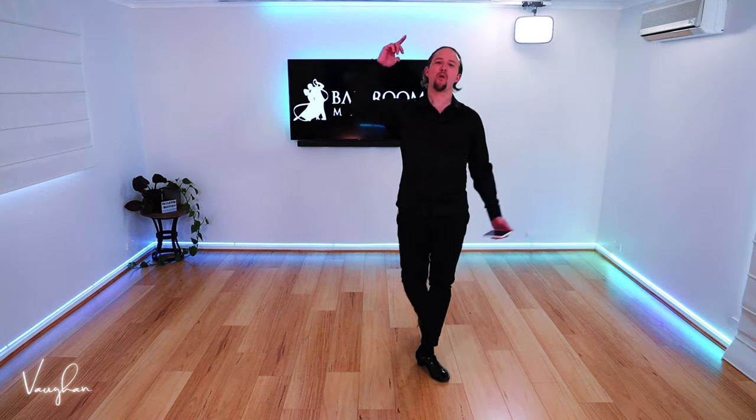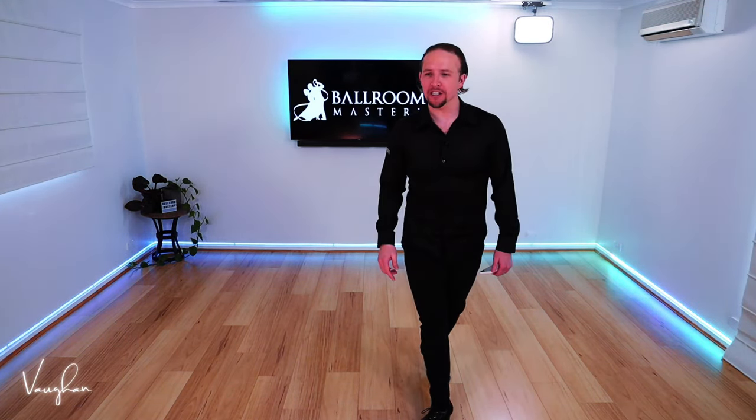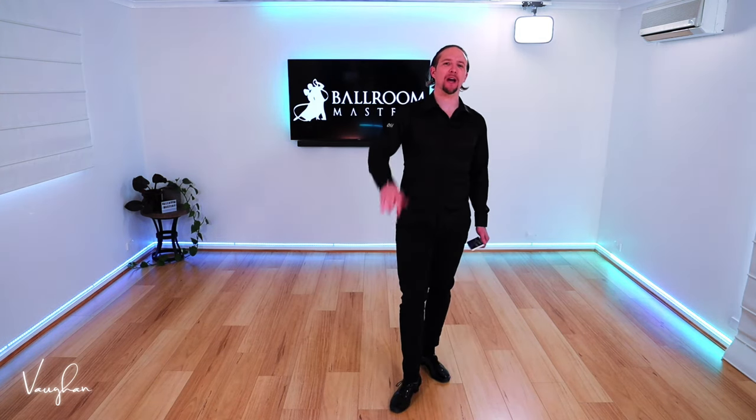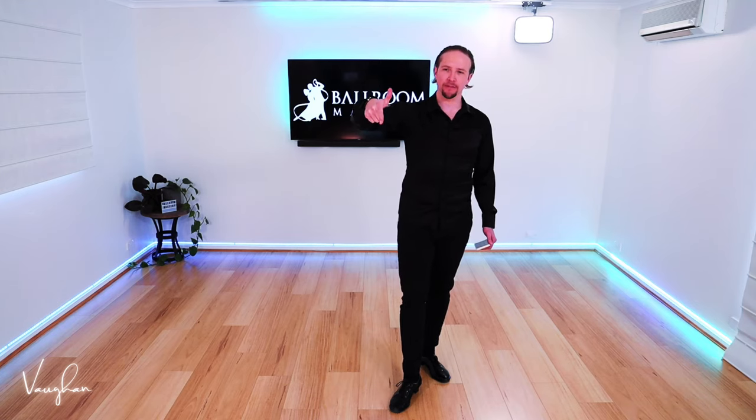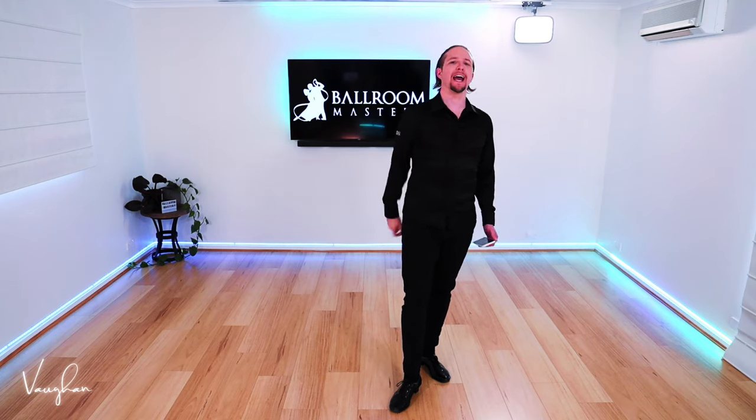Ladies and gentlemen, welcome to One Figure Mastery. It is fantastic to have you. Who have I got with me live today? And who is watching this in the replay? Leave a comment below. It's Vaughn here, and today we are going to do the fan in rumba.